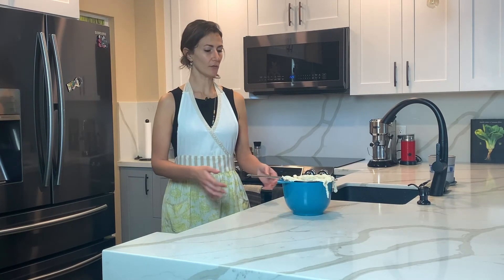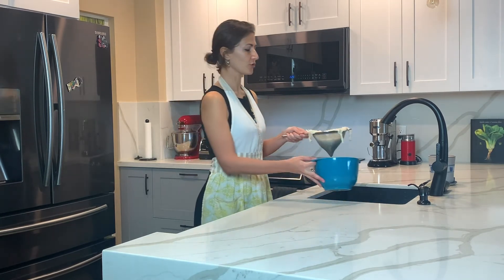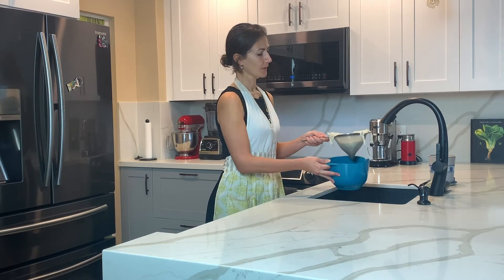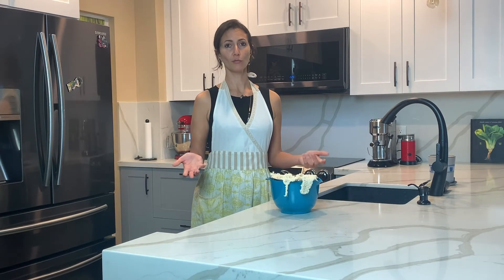I'm done scooping it out so I am going to place it in the refrigerator. There's a little bit of water that has already accumulated and you can discard that.